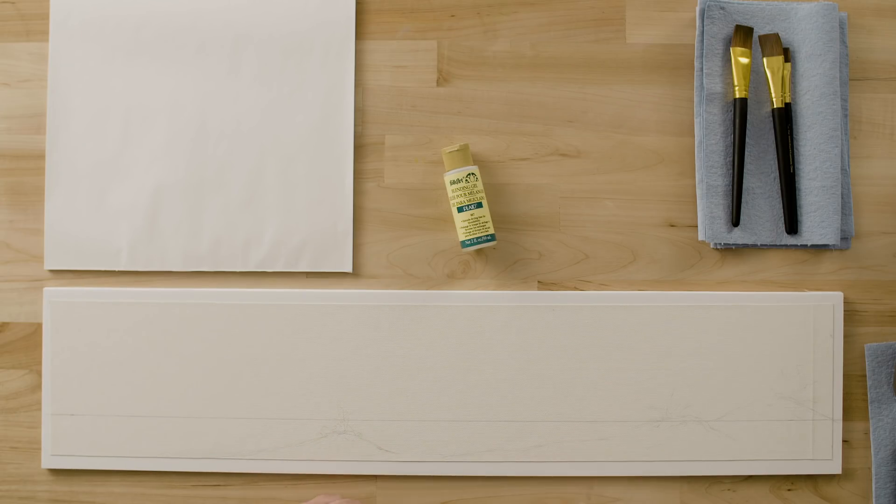I like to work on something that's not quite the norm. And I think to do a seascape that's long and horizontal is a little something different. It helps capture the kind of expanse that you feel at the ocean shore. And we're going to begin our sky using Folk Art's blending gel medium, which is an acrylic retarder that slows down the drying time of your paint. So that's going to help us blend our sky.